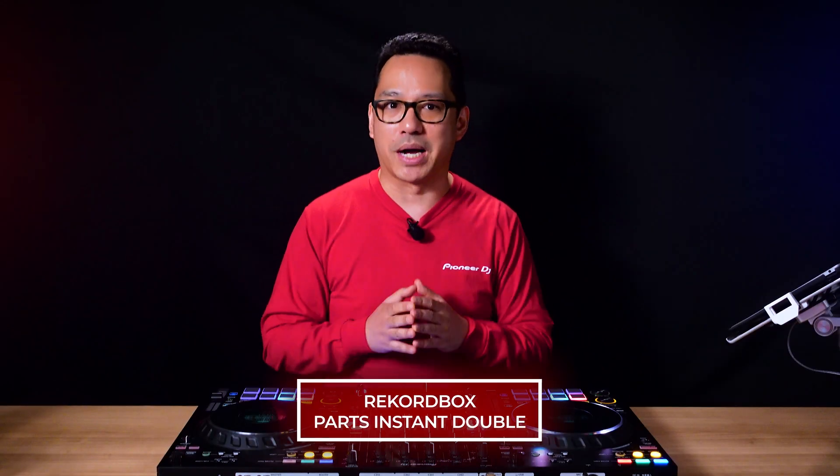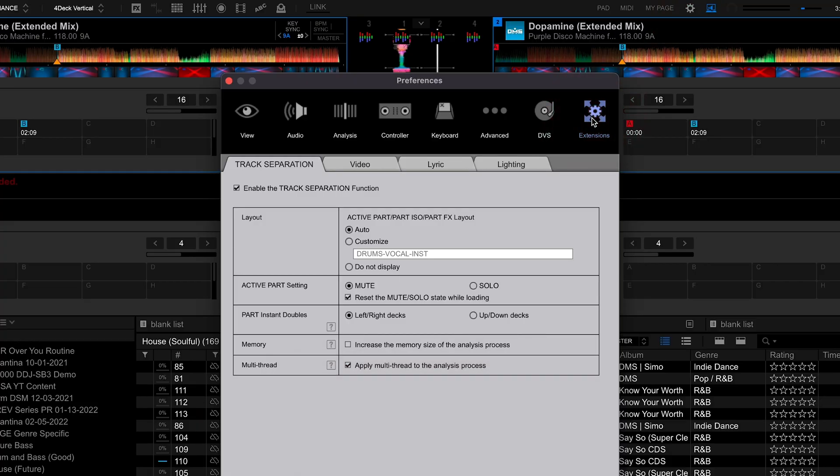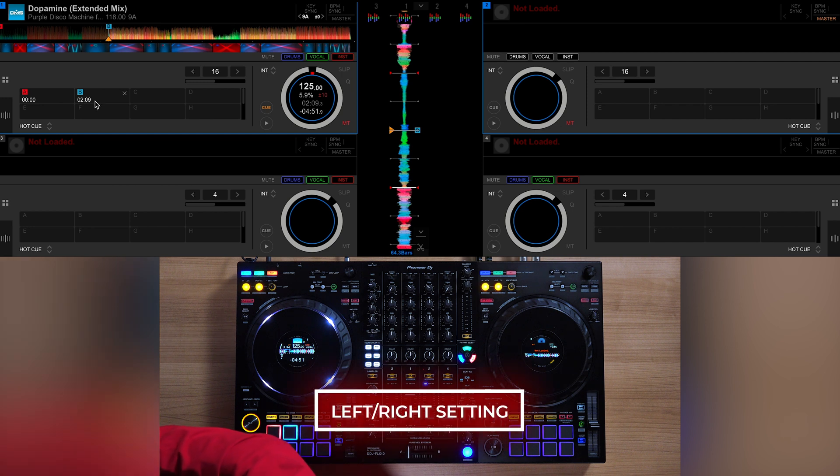Let's start with Rekordbox. If you go into your Rekordbox preferences, go to Extensions, and then click the tab Track Separation, you'll see the area where it says Parts Instant Doubles, and the default setting is Left Right Decks. What this means is that Parts Instant Doubles can only be done with decks that are crossed from each other. So looking at the Rekordbox interface, that means deck 1 and deck 2 are the only direction you can take Parts Instant Doubles.